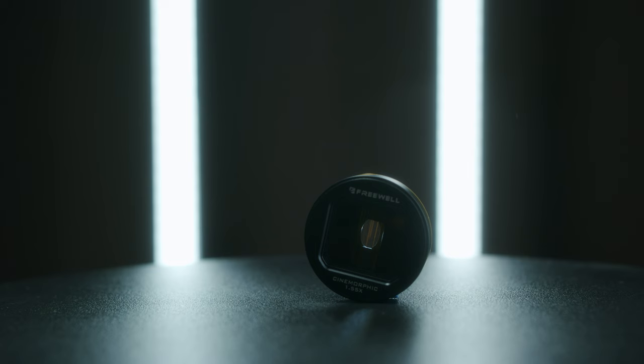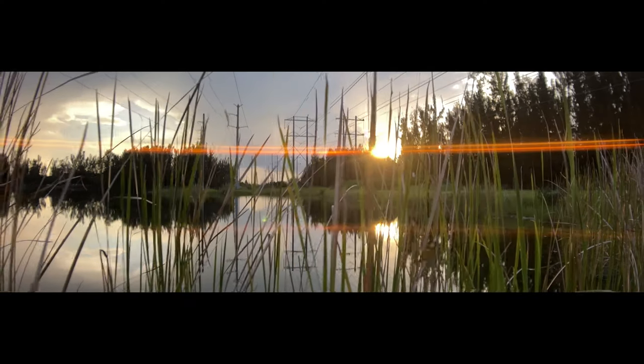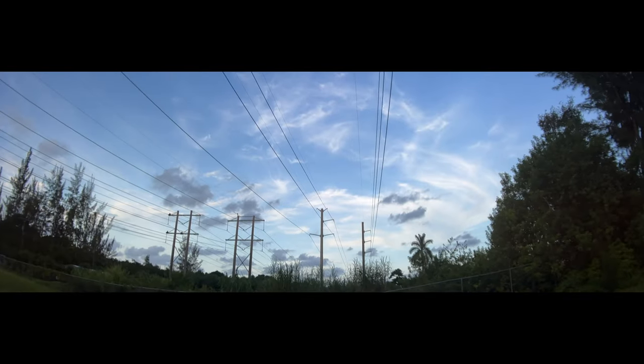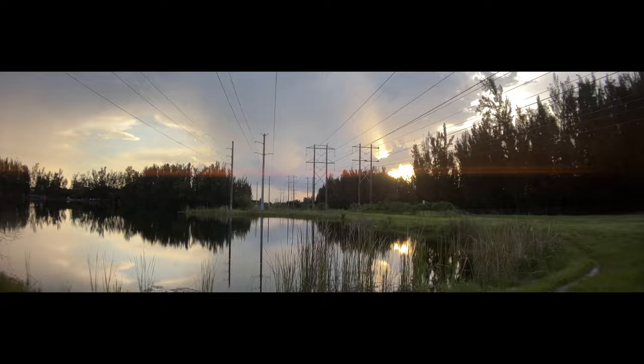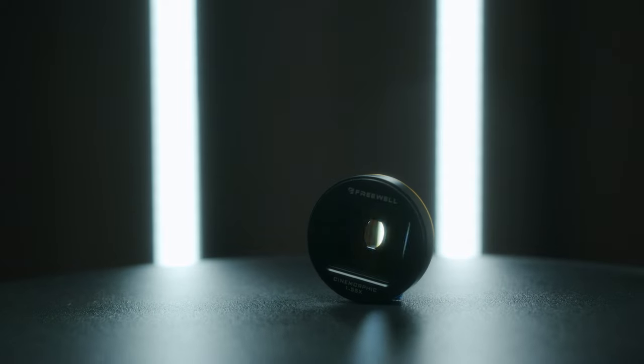The last piece of gear I got was this gold anamorphic lens. I knew I wanted to shoot a lot of footage during golden hour or in ambient light. I'm personally a huge fan of that cinematic anamorphic look. To be able to have the power of anamorphic lenses in the palm of your hand, in your cell phone — it's just crazy to me. It's crazy to think that we have that ability.